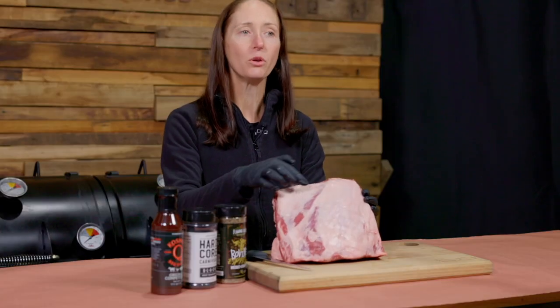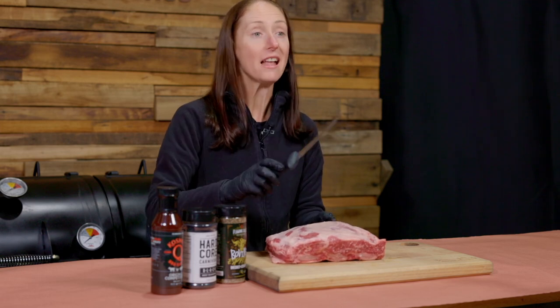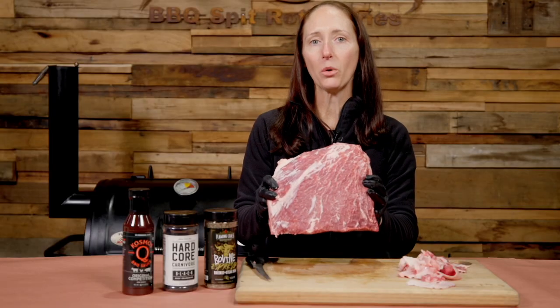The first step is to remove some of this top layer of fat, so get yourself a sharp knife and start trimming. We've given it a quick trim.